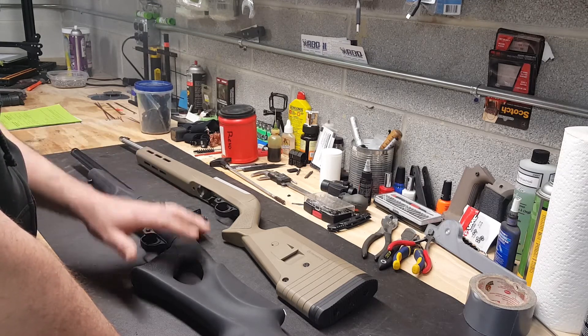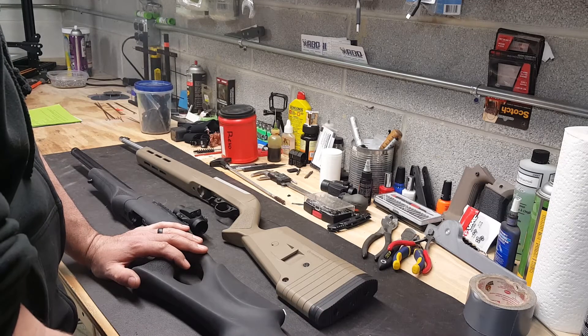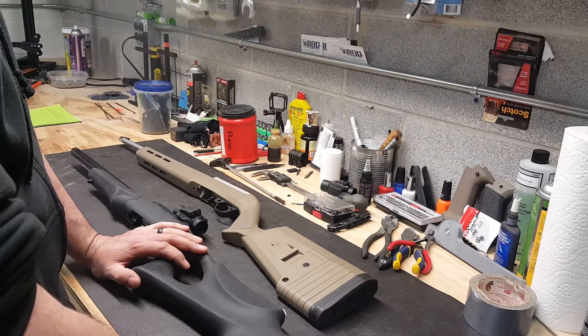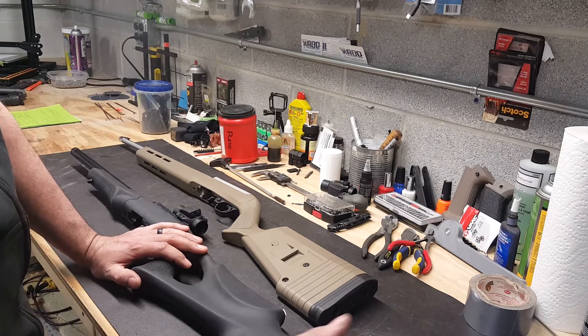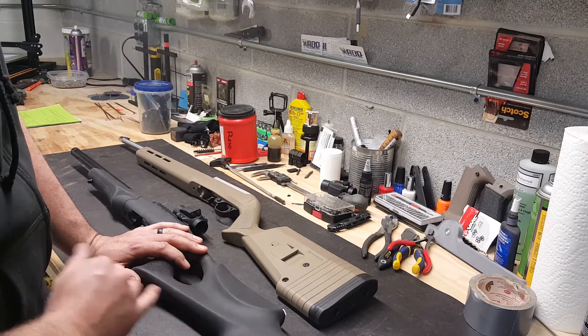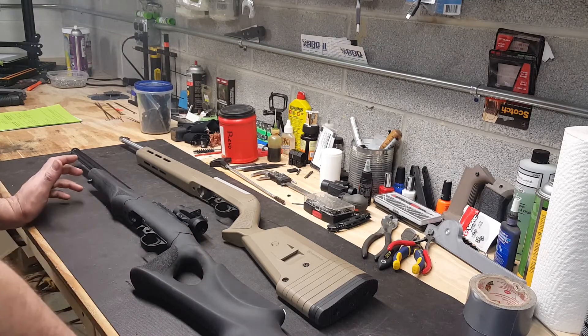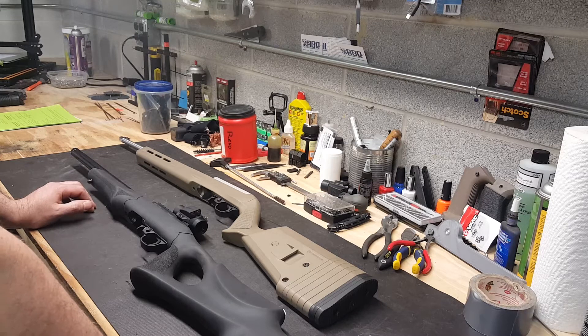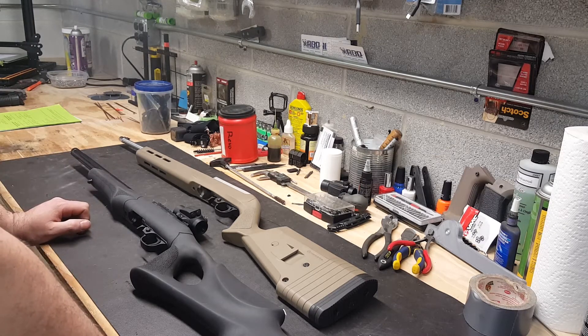It is worth noting that before I changed that extractor, I did run some mini-mags through it, and it was a lot more reliable with mini-mags. However, it still had an issue here and there. People will tell you up and down that the extractor won't fix it, but it may not fix it 100%, but it definitely — at least in my instance — made a big difference. So that's pretty much it.